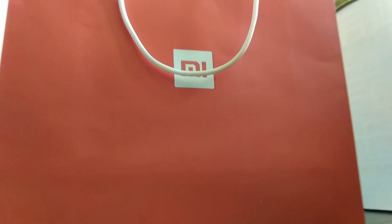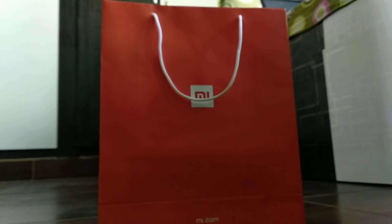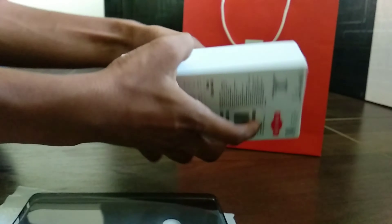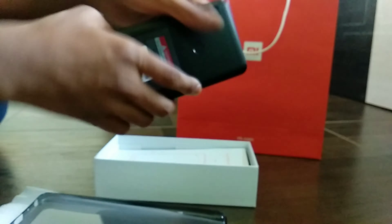We have bought the Xiaomi Redmi Note 5 Pro 6GB variant. Opening up the box, we find a Xiaomi Note 5 Pro rubber case — it's flexible. And this is the Xiaomi Redmi Note 5 Pro 6GB variant in matte black edition. Let's keep it aside for a while and see what else we find.